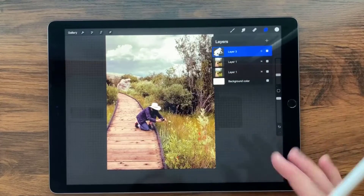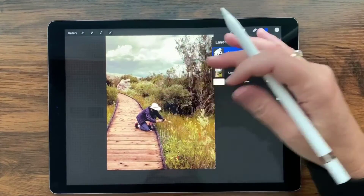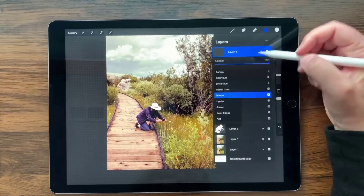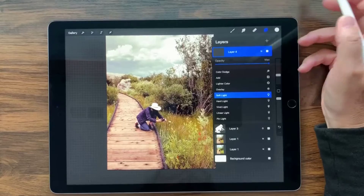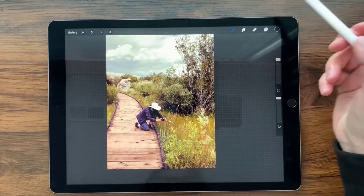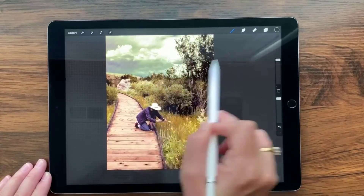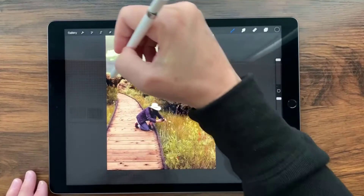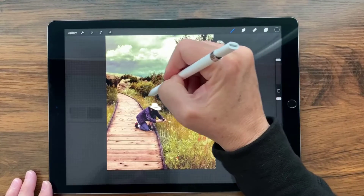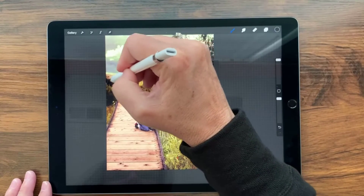Now I want to do almost the same thing but in reverse — create some drama with depth and darkness, making the background darker. I'll create another layer, this time using Soft Light blend mode, and choose black — double-tap down here. Using the same brush but bigger, I'll take giant swaths over the top area and also the sides, adding a little bit of drama and making the distance seem darker and harder to see.